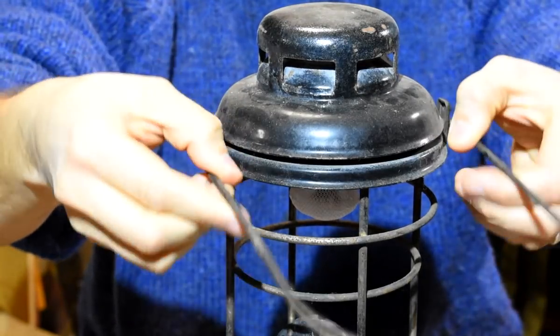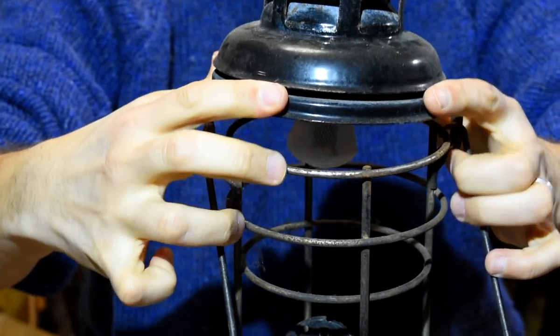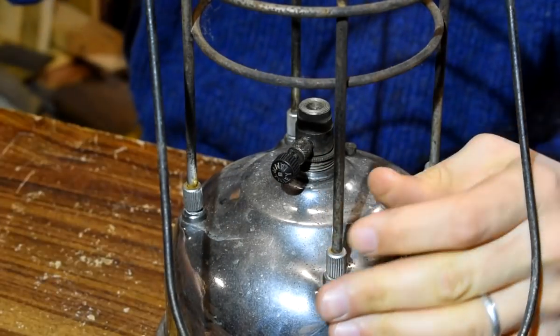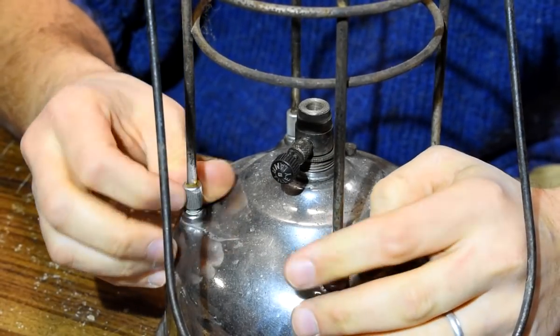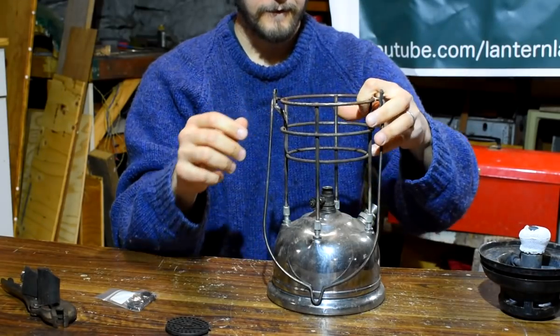I'll start by pulling the vent and burner assembly. On this particular lamp, the bale holds the vent captive, so I'll spread the bale to release it. Next, remove the frame by unscrewing it from the fount. Sometimes these are really tight — a pair of pliers with some leather to protect the lamp will help.